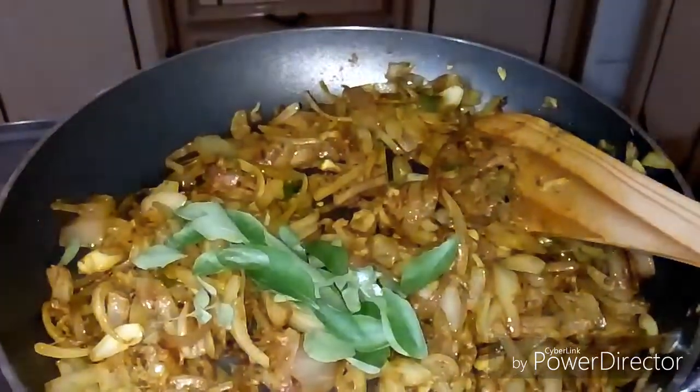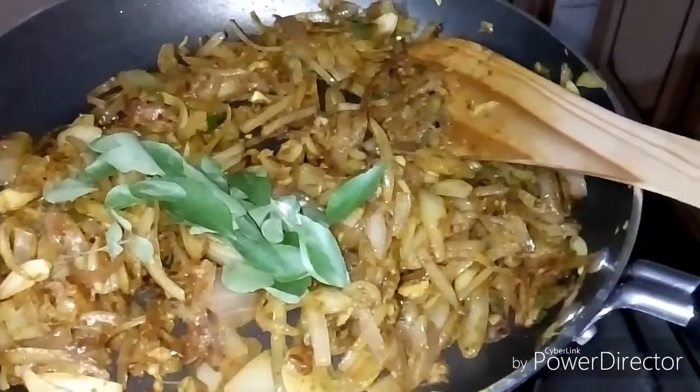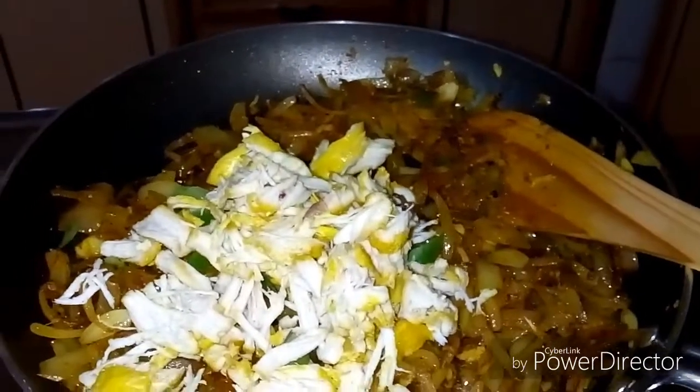I will cook chicken in the pan. I will cook chicken with a pan and add a teaspoon of salt.